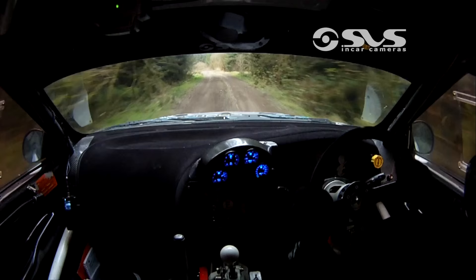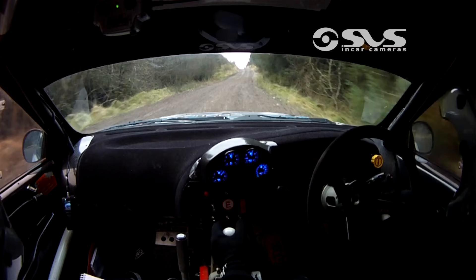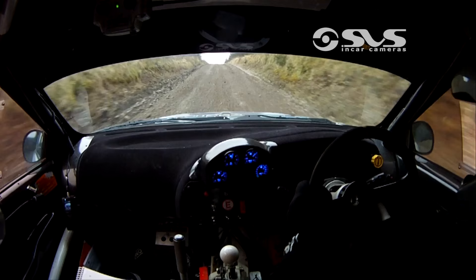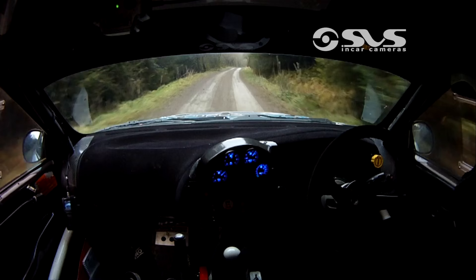6 left, you have 60 to turn, fast 2 left, 2 left. 150. To caution long crest, 40 after the junction, to carry 3 right over crest — here it comes on you — 3 right over crest now. And 6 right. 130, 6 right, 130 to stab 6 right over the crest into turn 2 left — here's the turn, 2 left.